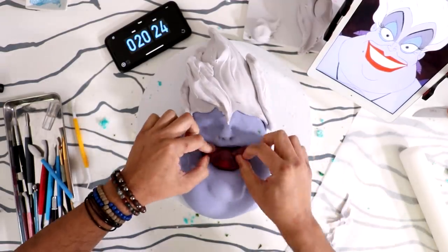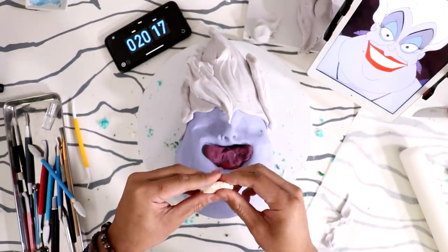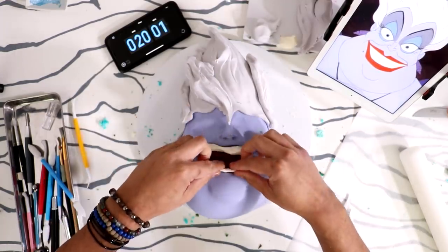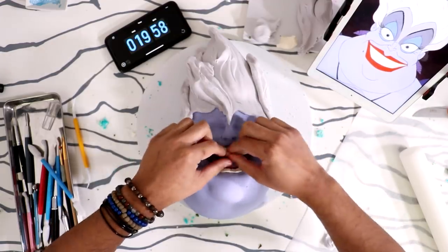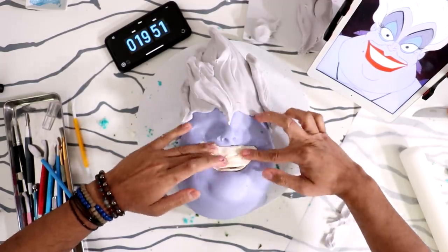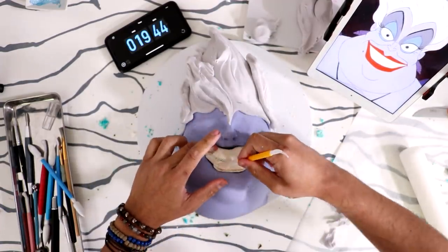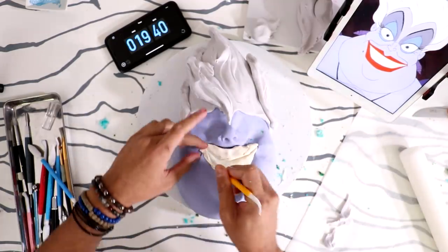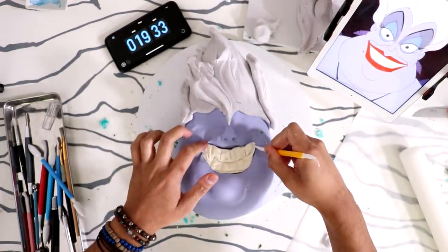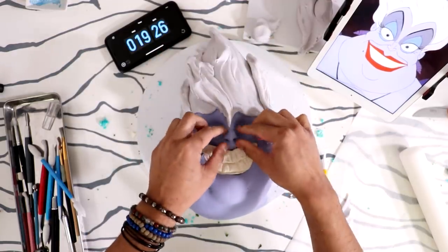I'm going to add fondant inside her mouth to get the inside of her mouth. She needs teeth, so I'm going to add some teeth. I want her to have an open mouth — actually no, close mouth, so we don't have to put in a tongue. I'll add a line for her teeth and each individual tooth. Her eyes are sunken in — come on, sink sink sink — and her nose is more tiny.